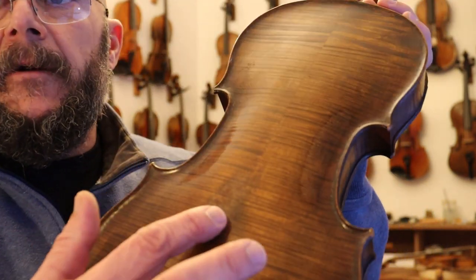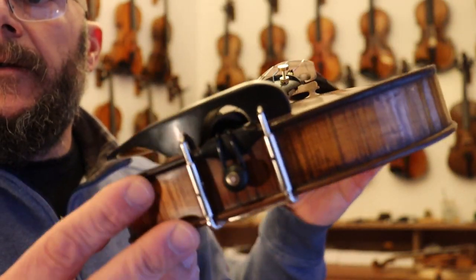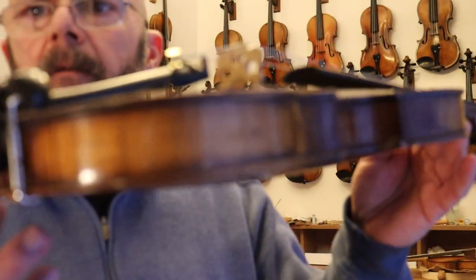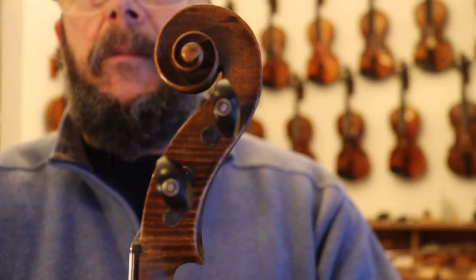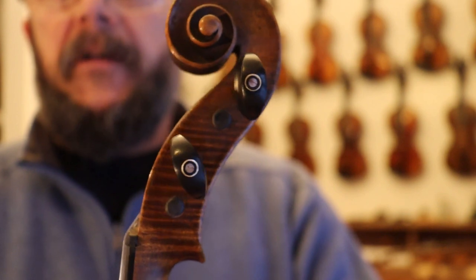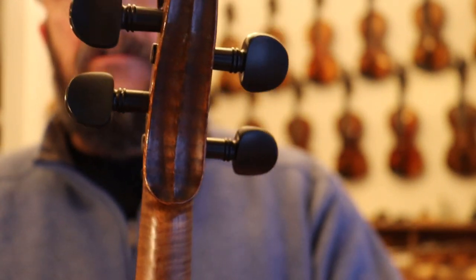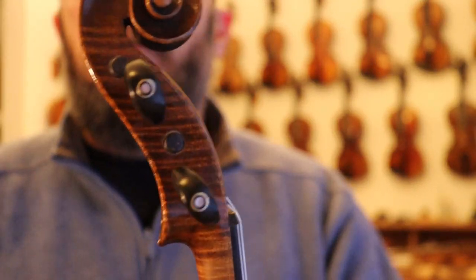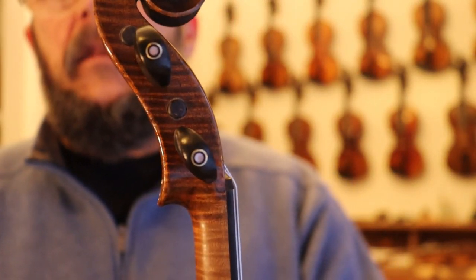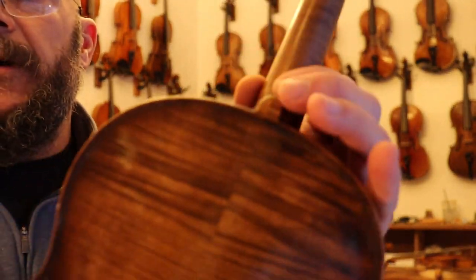We've got some aged wear here on the back. And the peg box is just perfect, just beautiful. It's such a treasure to find these violins where the choice of maple in the back and in the ribs matches that of the neck and peg box as well.